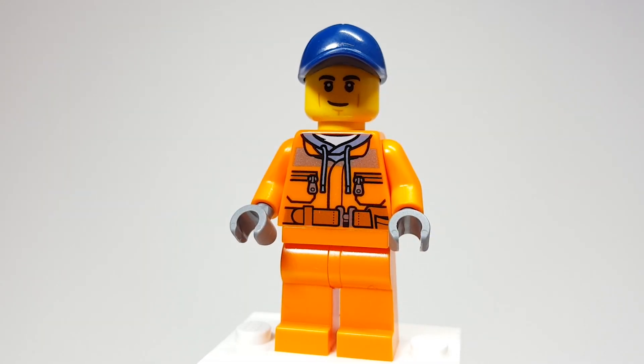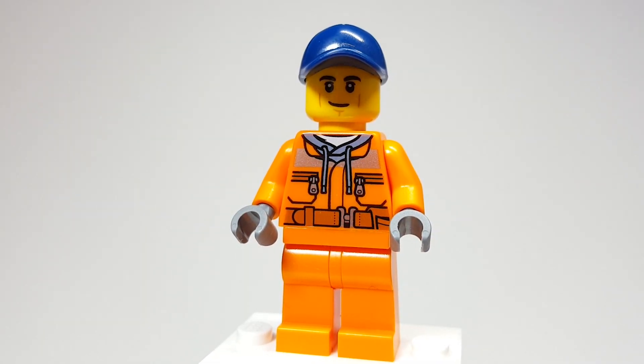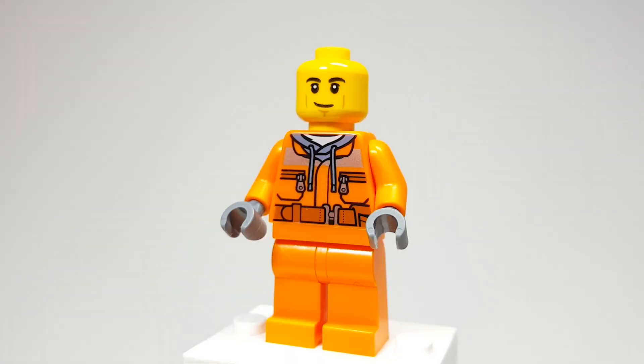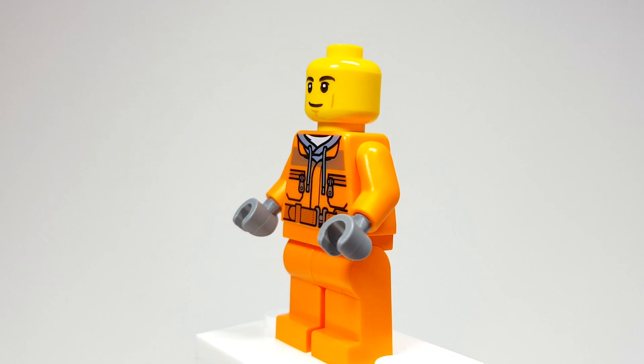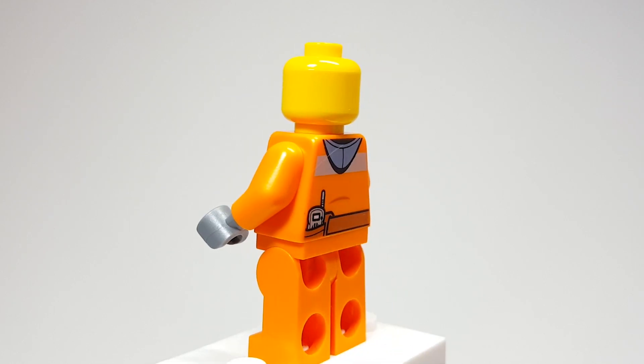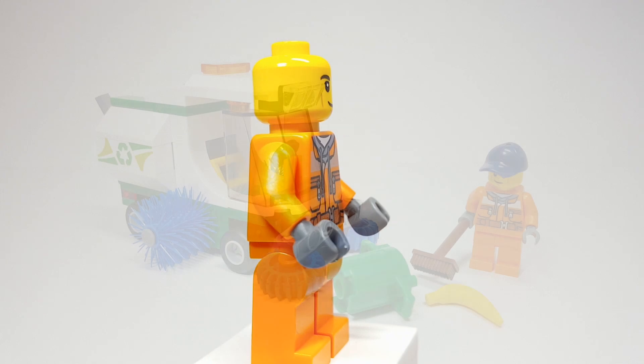Here is Chase McCain in this garbage man outfit — but don't tell anybody. He comes with a dark blue cap and the printing here is nothing new, I believe, but it's still a good figure.